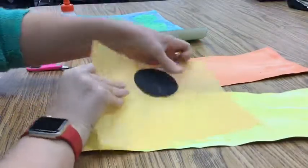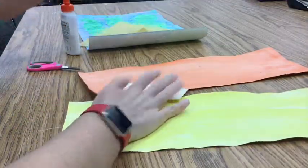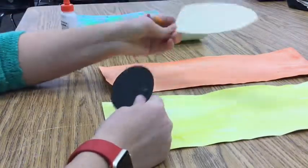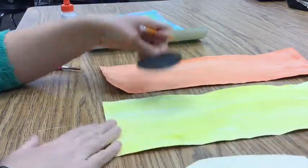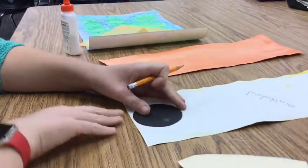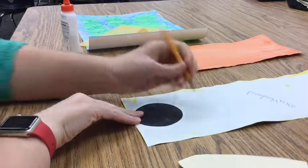Today we are going to work on putting together all the pieces for our desert cactus flower. I'm going to start by tracing the shapes that I will need. I will need one circle — it does not matter which color you trace it out of. I am going to trace it onto the yellow paper.